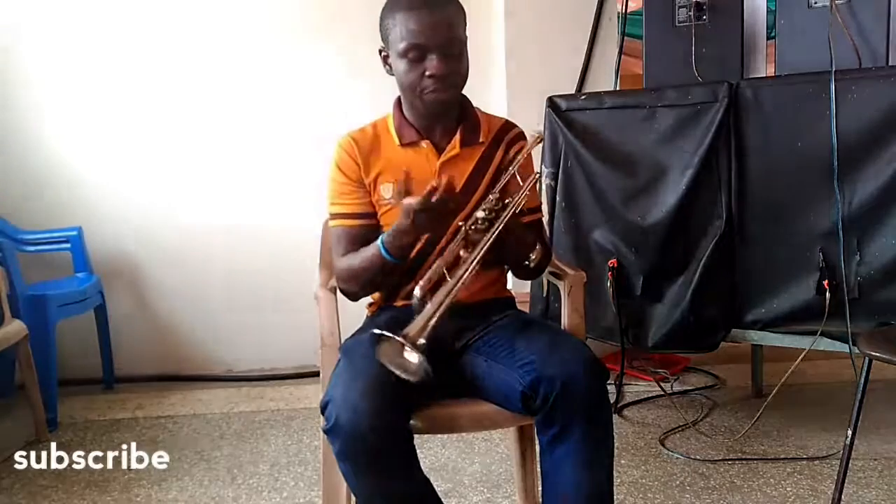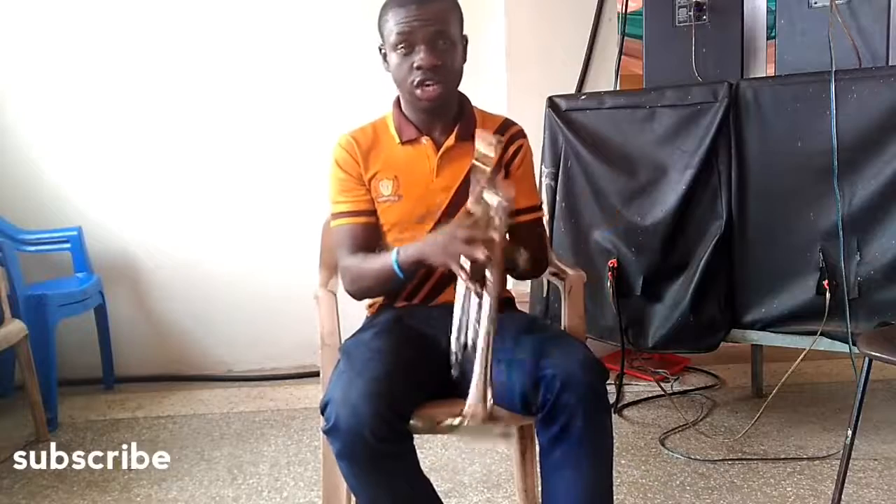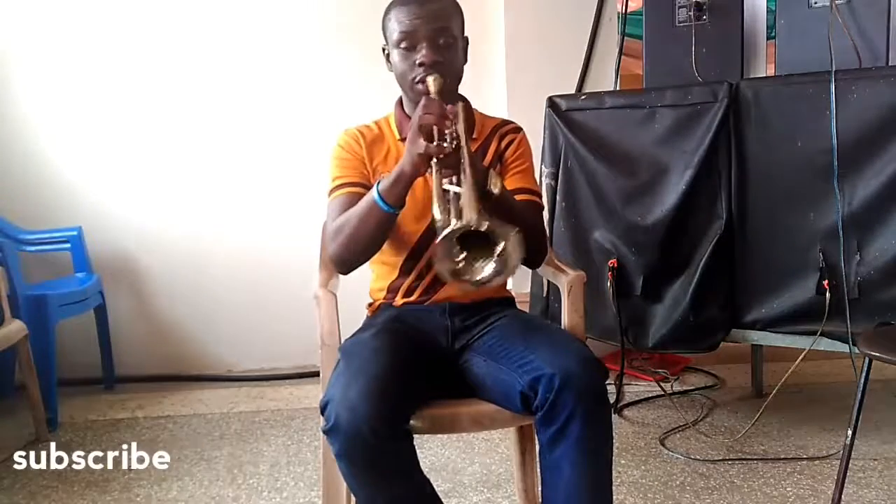There are also a few third notes into the scale. And then you could try something like triplets — I think it's covered in one of my trumpet video lessons. You could try something like this in triplets, like...